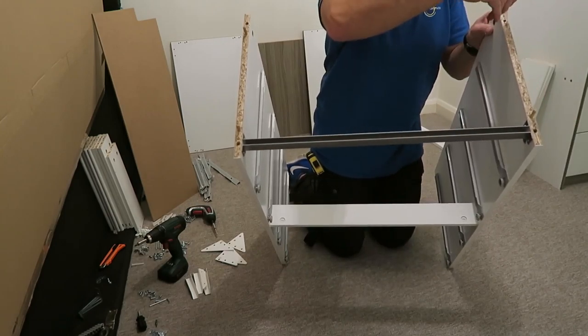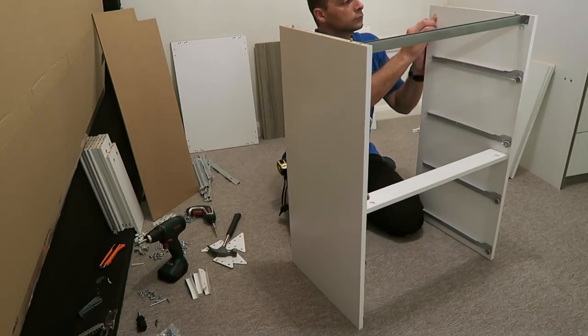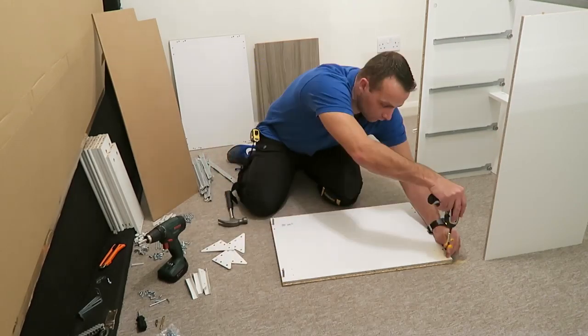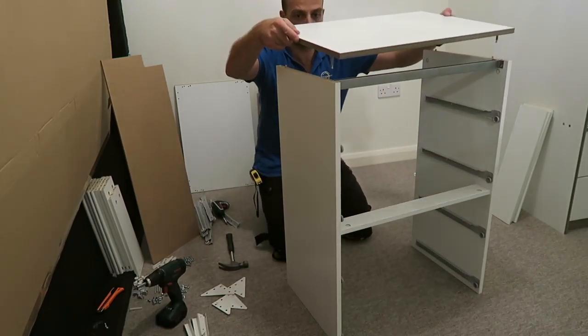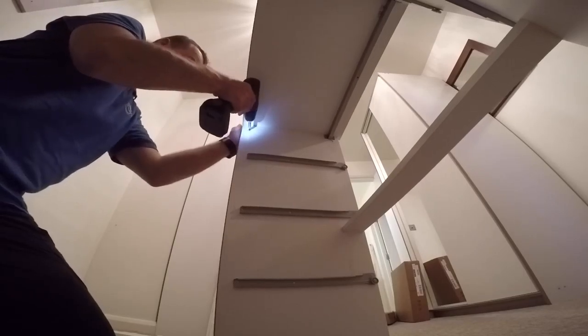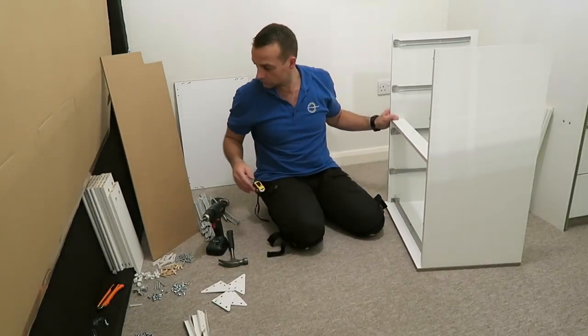Two wooden plugs on each side panel on the top. Place the locks — two on each side — and position the arrow in the right direction. This is the top panel: four screws, two on each side. Place it in, secure the locks — two locks on each side — and put it upside down.